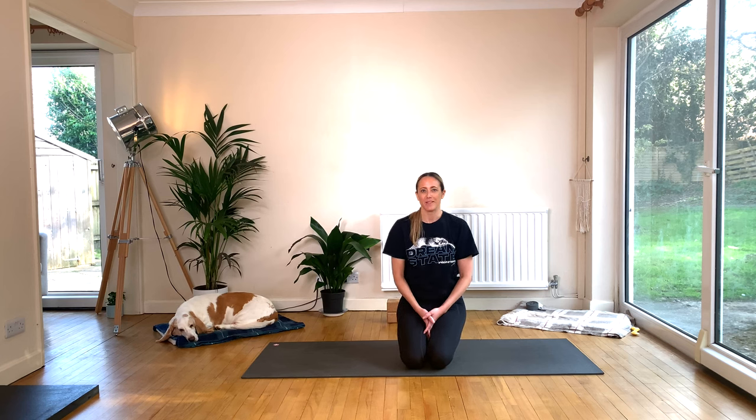Hey Yogi, welcome to class. If you're new here, I'm Rhi, this is Burleigh, and if you are returning, welcome back. We are stoked to practice with you again.